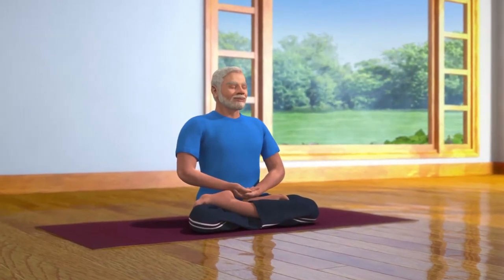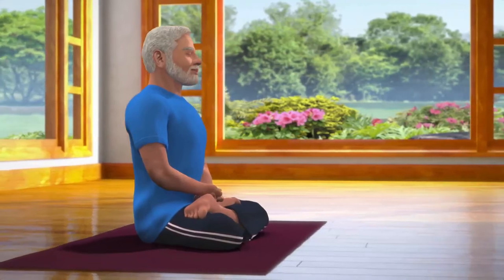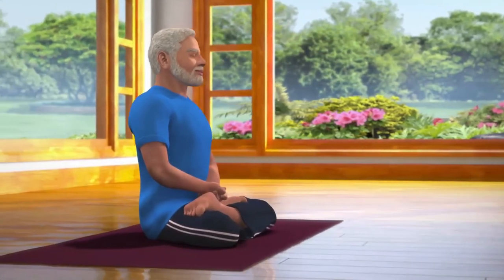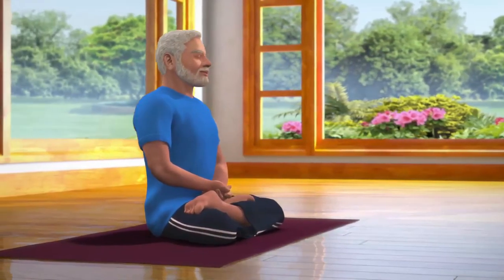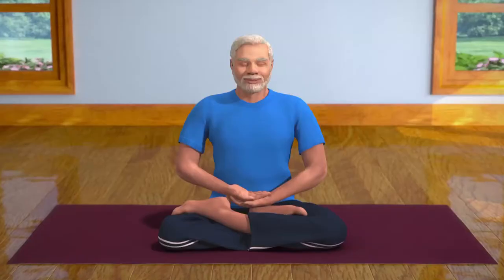As you progress in Dhyana, your mind will start calming down and your mental activity will reduce, and thoughts may dissolve completely. You will feel totally relaxed, contemplated and stress-free. Dhyana, or meditation, is the most important and an integral part of yoga practice.